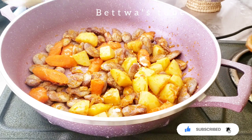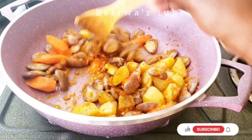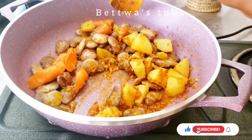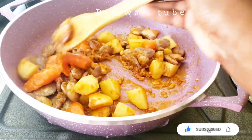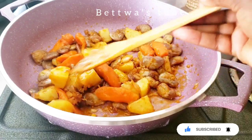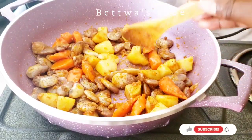Put it on the table and we also put it in a cup of water. We put the cage on the ground.